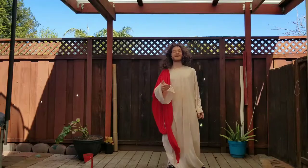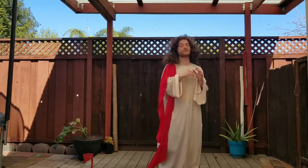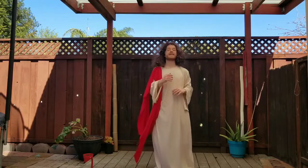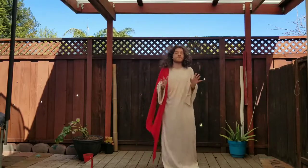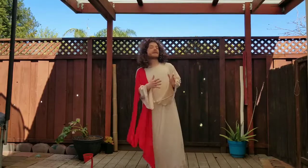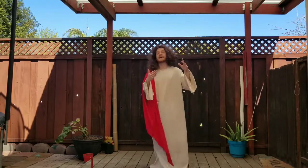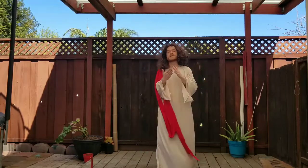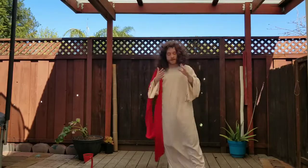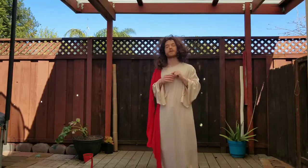Hey, what's happening y'all, it's your boy Jesus. I'm just dropping in, filling in for Daniel Dragon Staff for this tutorial. I don't really like to take credit for tricks or claim who came up with it first, but he gives credit where credit's due. He hit me up and said, 'I'm trying to get you to teach this halo tutorial because I know your halos are godlike.' So I'm here blessing y'all with a dragon staff tutorial for halos.